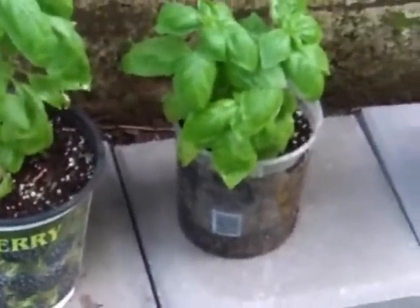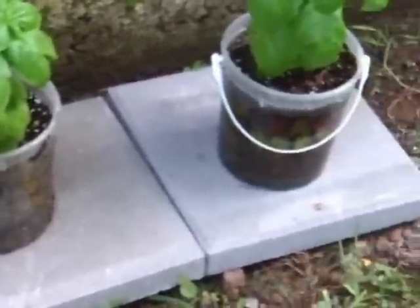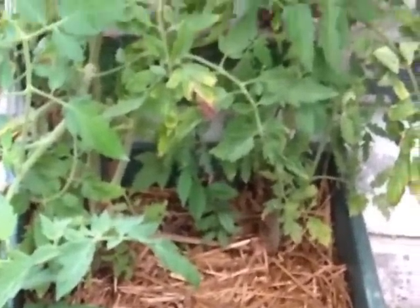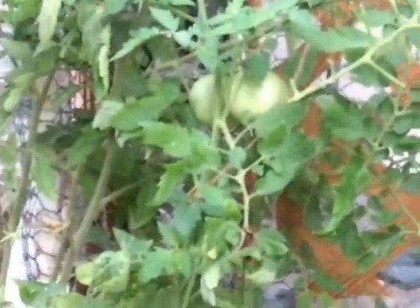We've put down some more pavers. Here is one of our tomato plants on the side of the house. It's recently rained and kind of knocked it around a little bit, but it does have some more tomatoes — we've just picked off some.